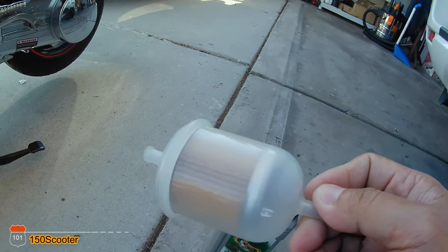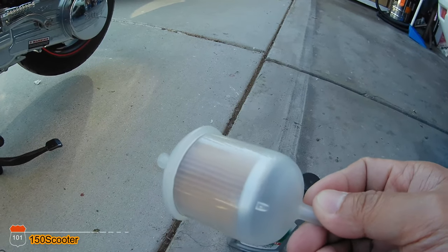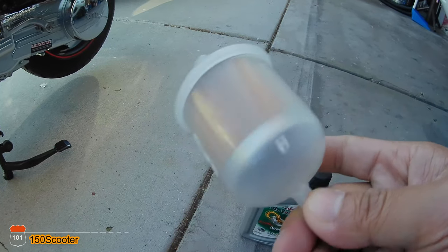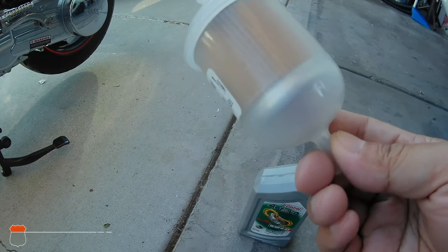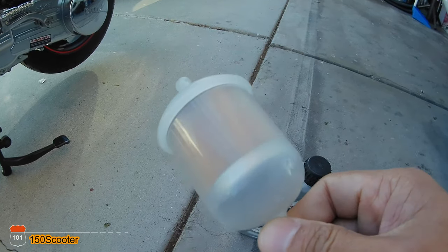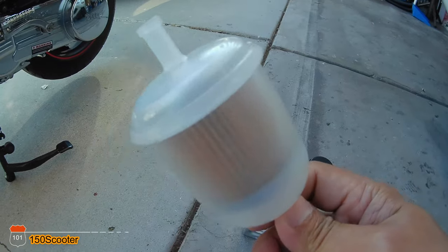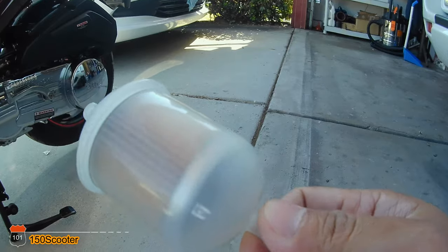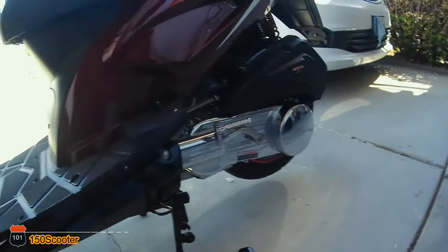This filter cost me somewhere around $8 to $10, and I got it as a two-pack for $8. I installed one and I still have the other one, but I probably won't ever use it because I believe this filter will last as long as this scooter can ride.